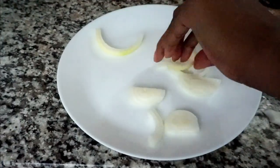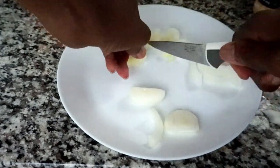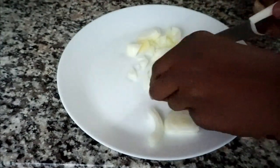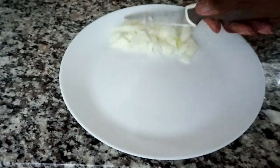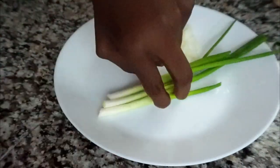Whilst the fish is soaking, I'm going to prep my vegetables. I'm finely chopping about a quarter piece of onion. Let me know in the comments below if you've ever tried swai fish. I'm going to do the same with my three green onions.